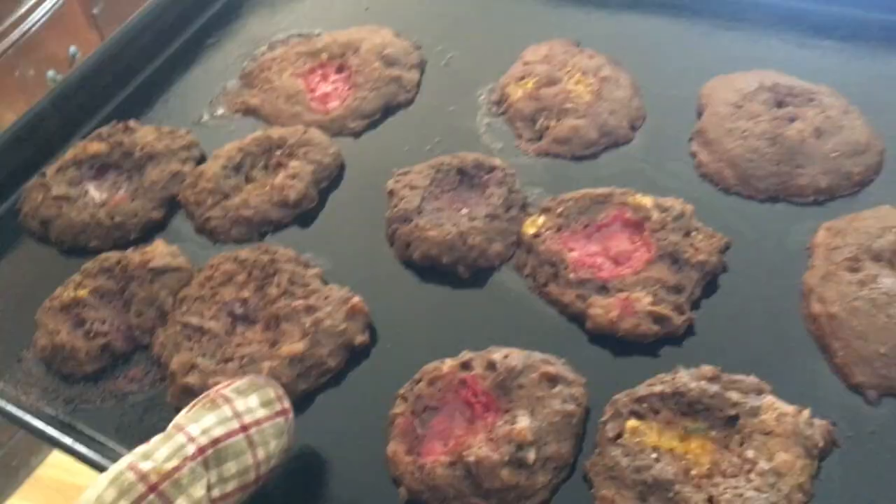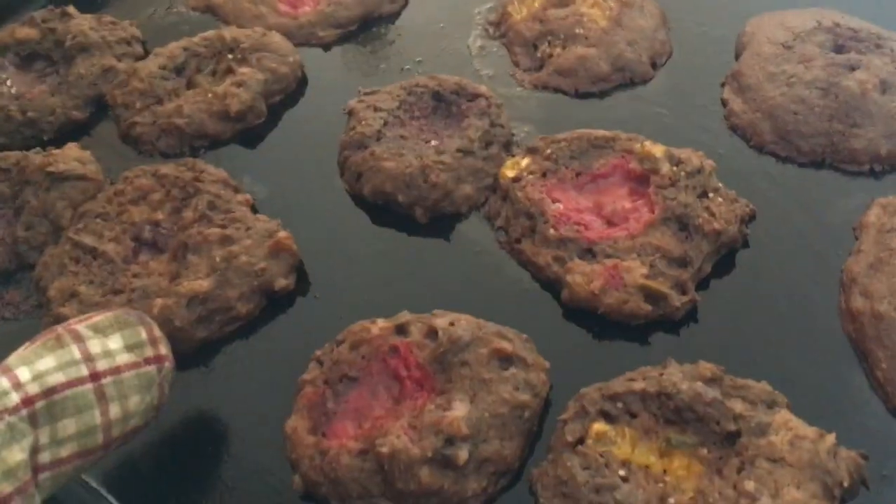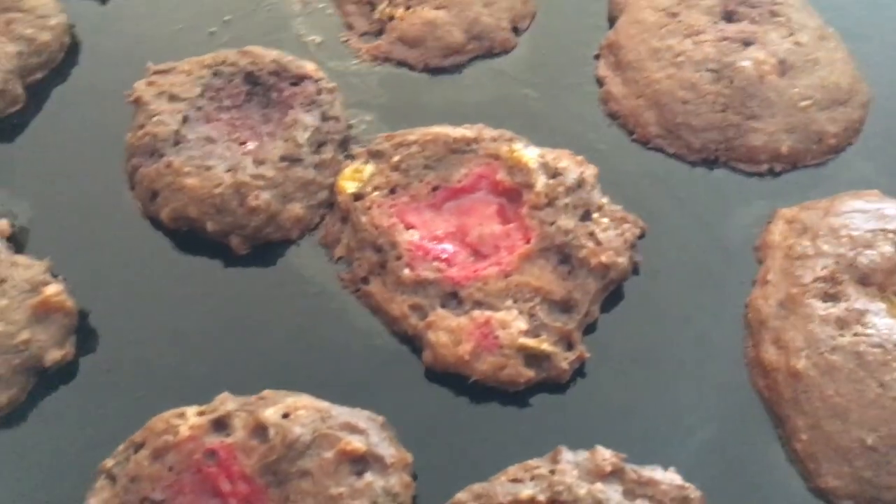Moisture. Three, two, one. Well, I'm ready to eat the shit out of that. Damn, I made it like a fricking donut, man.